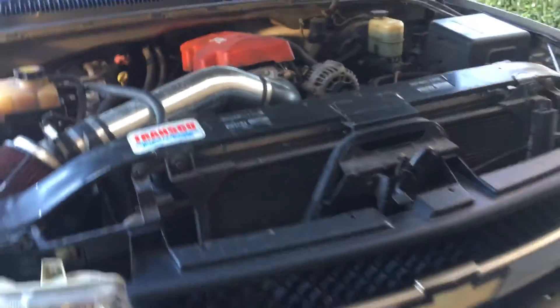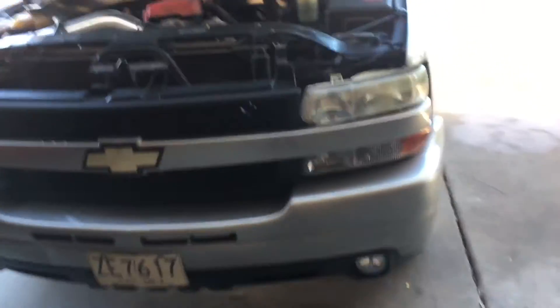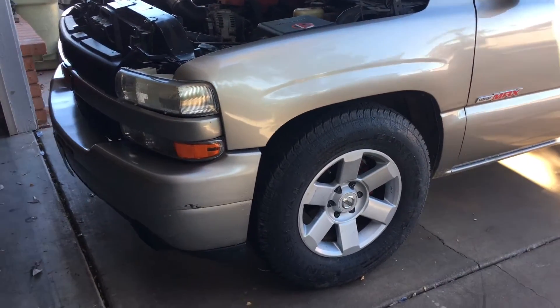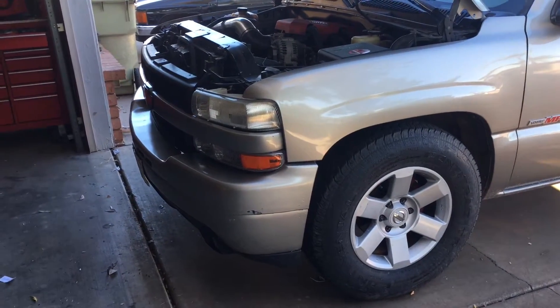Right now it's just tuned enough for the truck to stay on. I haven't been able to get on the dyno yet because I'm missing the springs and push rods, but other than that the truck still pulls pretty good.